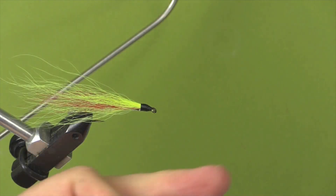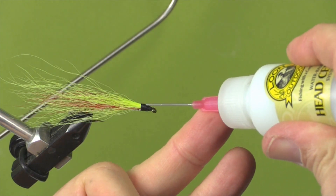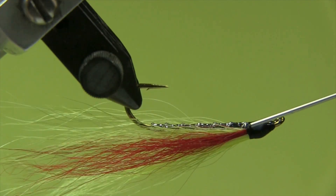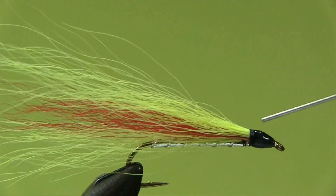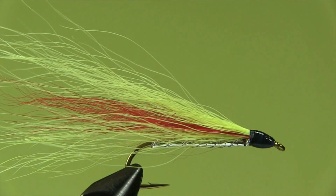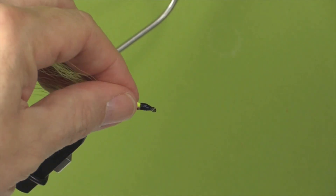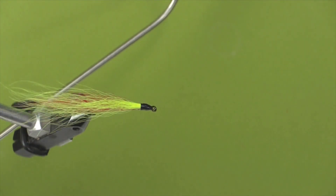Now it's ready for the head cement. I'm using a water-based cement to begin with - it penetrates into the fibers and threads to hold everything in place. When this is dry, I'll get in there with a gloss head cement to make it look nice and neat with a shiny finished appearance. All we need to do is put on the glossy head cement and we're ready to go fishing. Enjoy.